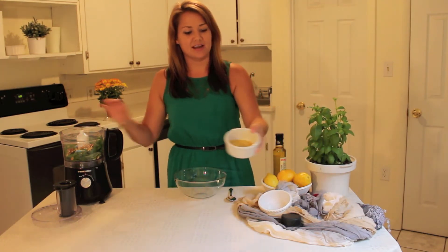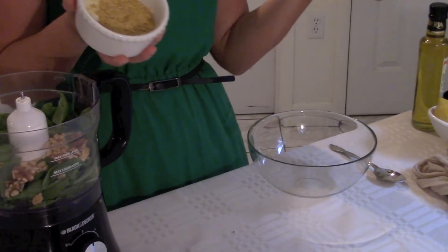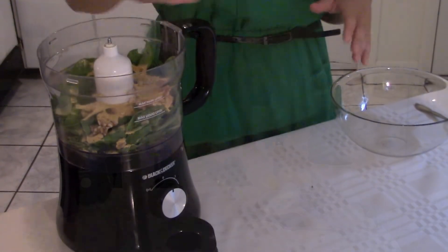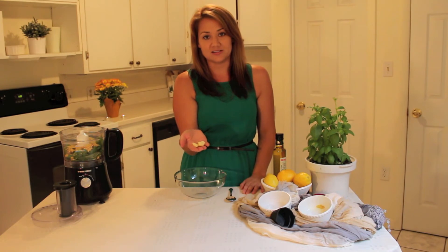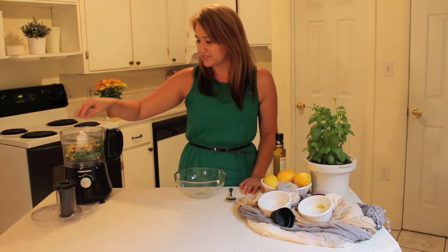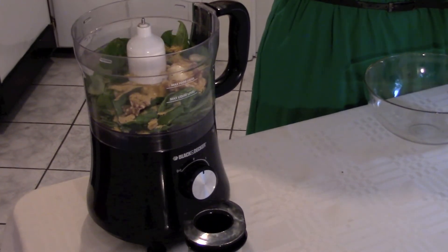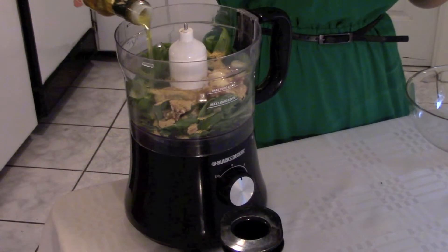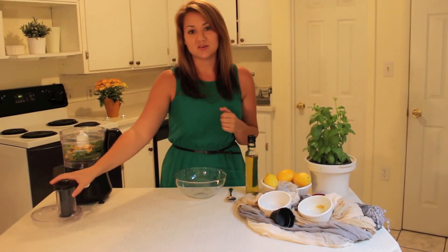Next we're going to add our nutritional yeast flakes. These are good for B12 — they're usually enriched with B12, which is great for us vegans to make sure we get enough. Just go ahead and pour that in. We have our two cloves of garlic — you don't have to chop these because the food processor will do that for you. Add your one tablespoon of lemon juice, and then pour in your olive oil — just enough so it's wet enough to blend — and then I'll continue to eye it to see if I need to add more. Let's get to blending.